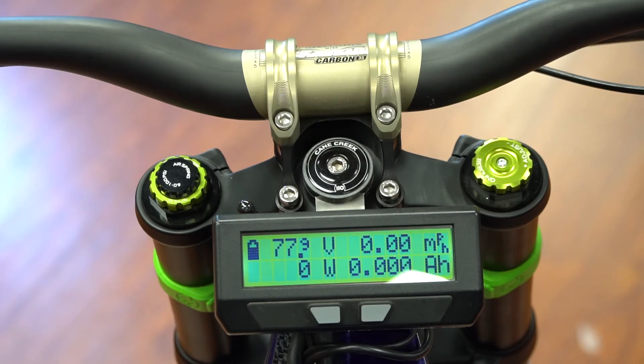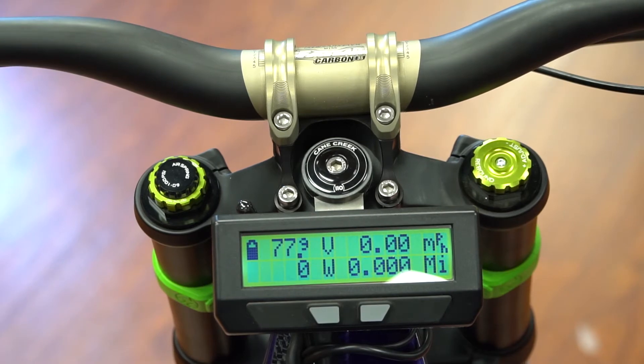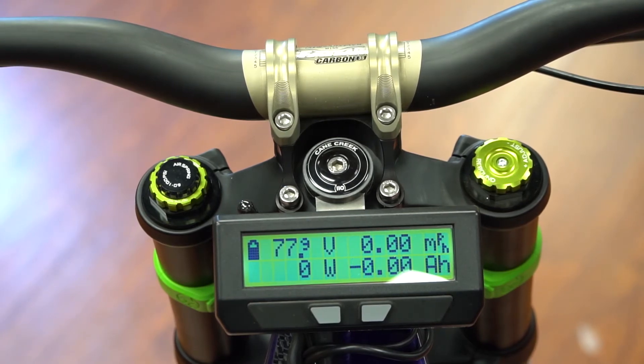You can run the battery deeper than that, but it's a good habit to stop there if you can. The top left corner is your voltage. This particular Revolution has a 74 volt battery system, so it's going to charge at 84.0 volts. The low voltage cutoff is going to be 60 volts — that's 3 volts per cell because it's a 20-cell battery system.